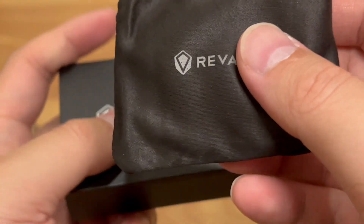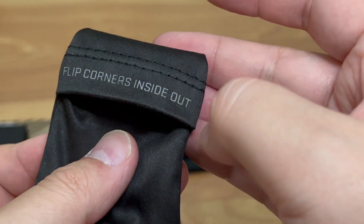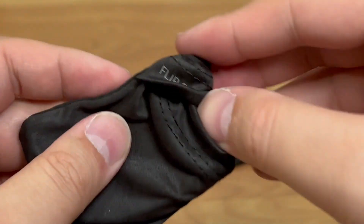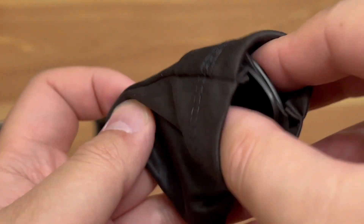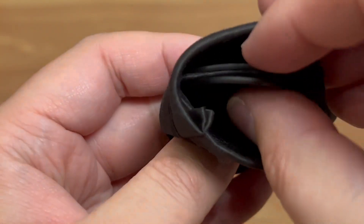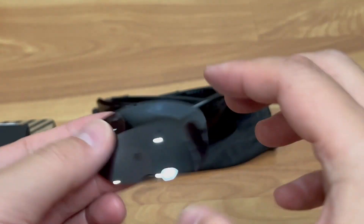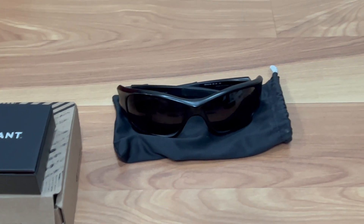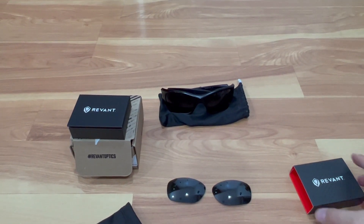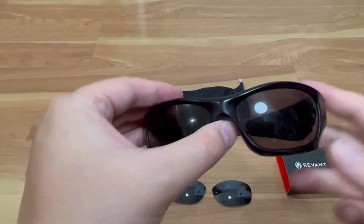So this retail packaging says 'fit to perform.' It has a nice little case, and it says to flip the corners inside out. You flip the corners inside out and you have the actual lens inside. It's divided, which is good. That's the replacement lens here — and it comes with this bag.